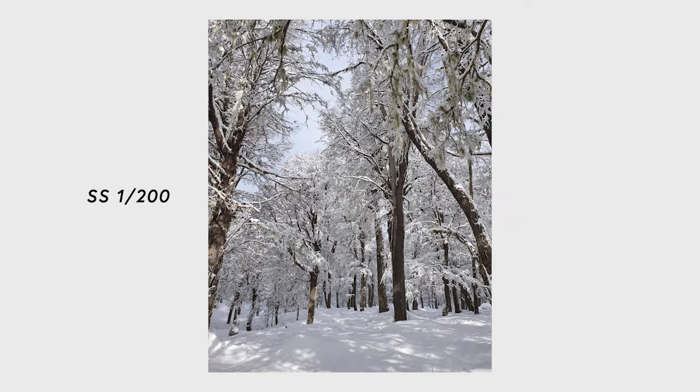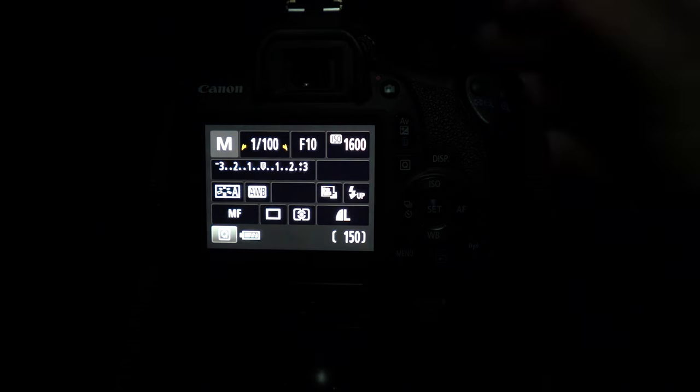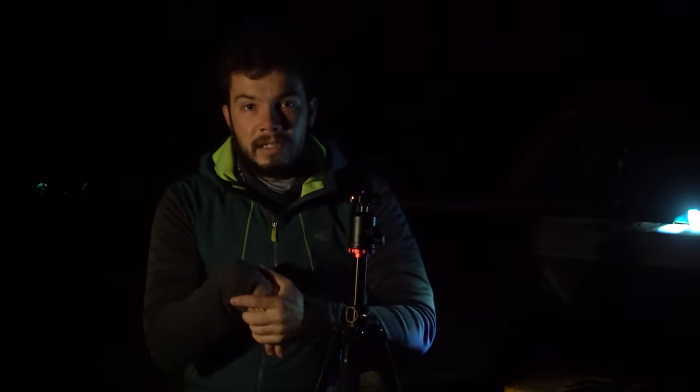Generally in a common scenario, like a photo in daylight, those are very short times — one two-hundredth of a second, one four-thousandth of a second — because there is a lot of light. In this case it is the opposite: as the stars shine very little, you have to open the shutter for a long time so that light enters the sensor, and then close the curtain again.